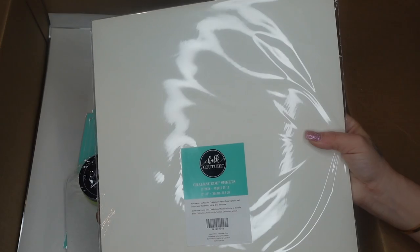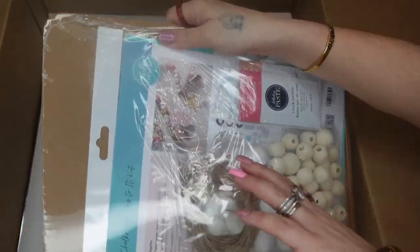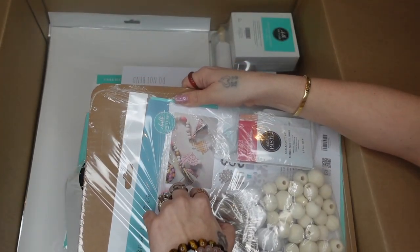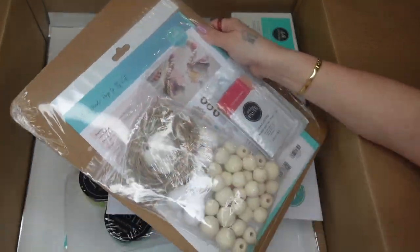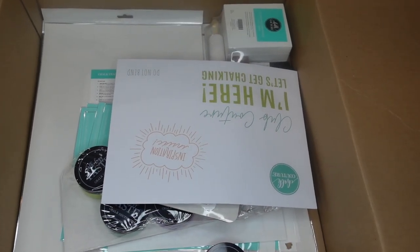We also have new chalk suede sheets. We also have this little bunny garland kit — it comes with every single thing that you need to complete this project, which I thought was super cool. So I picked one of those up, and it will also be in the same tiered tray video.